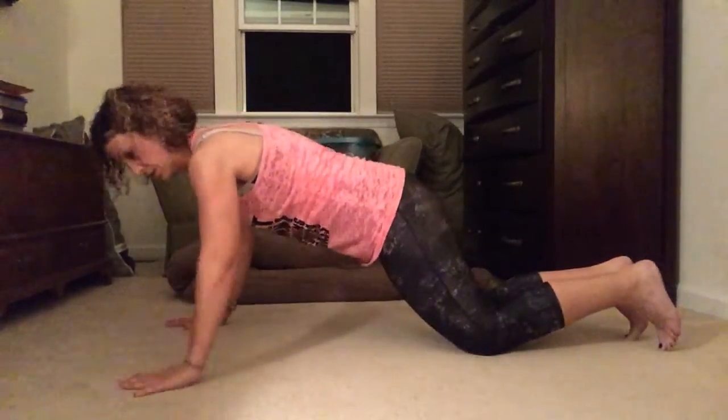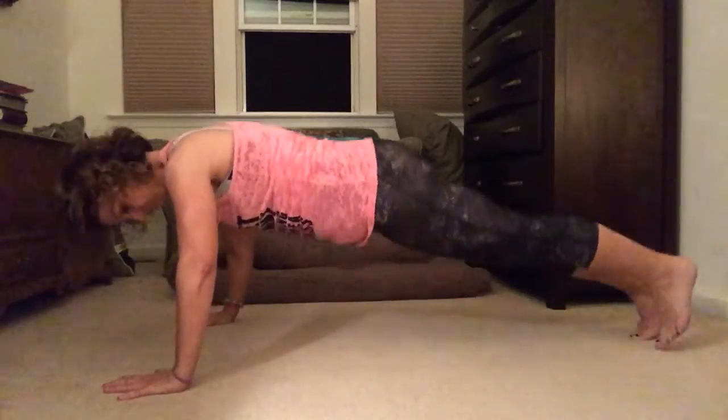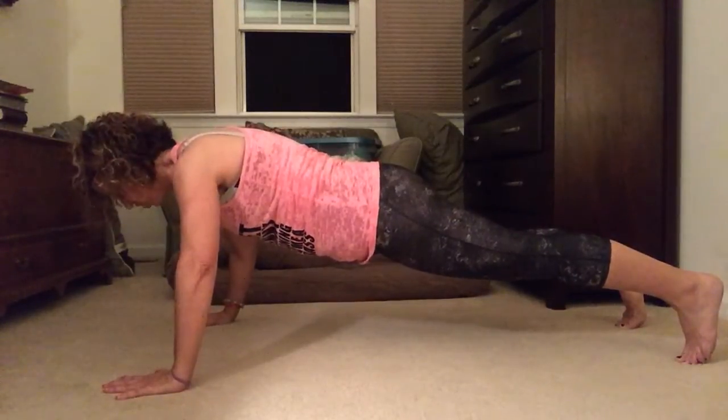Arms on the ground, a little more than shoulder-width apart. Spread your feet out — gives you a little bit more base. Hold your butt in and your abs. Go.